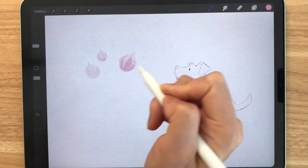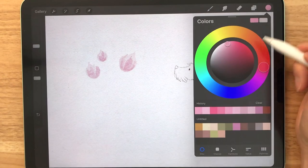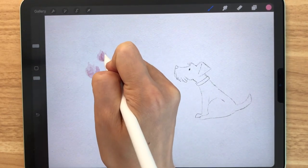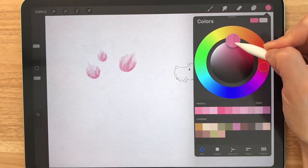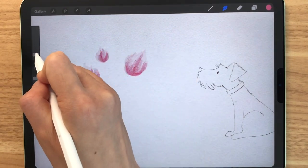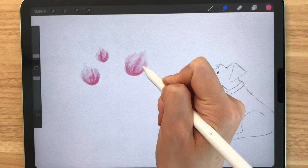These flowers are going to be really easy. You just keep on adding bolder colors on top of these layers and then use the basic blender to blend out any harsh edges. I'm just adding darker pinks and then I'll eventually blend them out. Now we can just grab the basic blender and start to blend out these lines so that the flower looks a lot more soft and more natural.